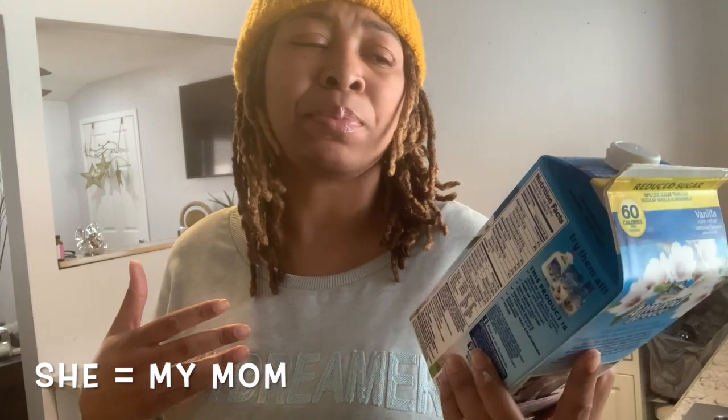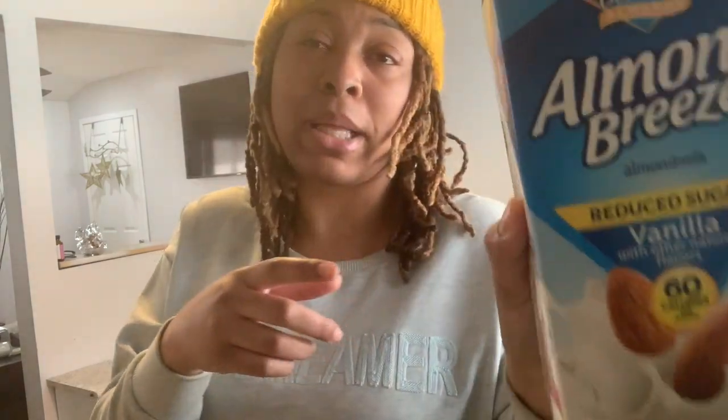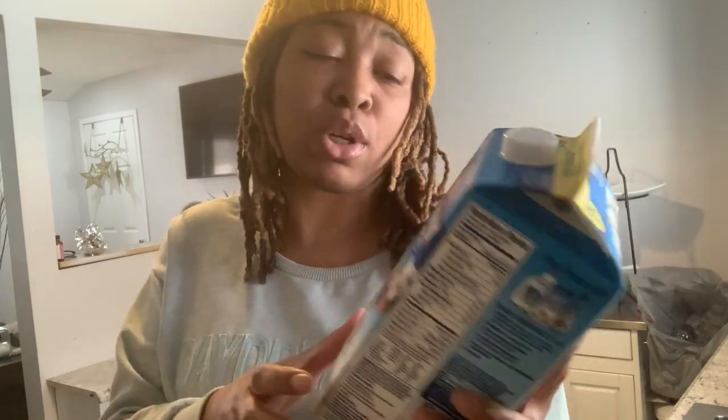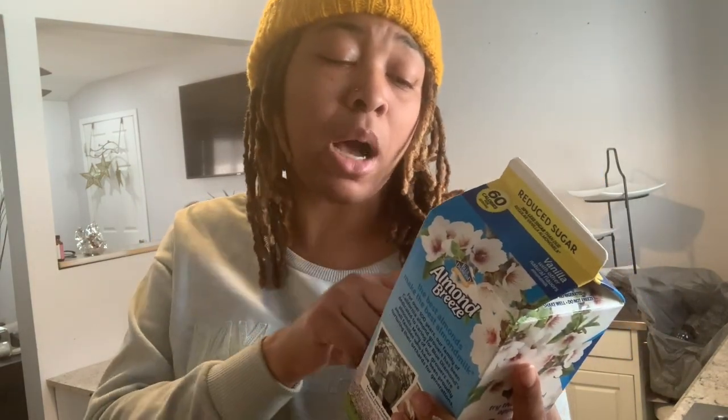This is the almond milk that I use — it is Almond Breeze reduced sugar vanilla. Before finding out about this I always used the regular almond milk, and then one day she picked this up by accident and I'm like, ew, vanilla almond milk. But I didn't have any other milk so I used it, and now I love it. It's a staple of mine. It is 60 calories per serving.